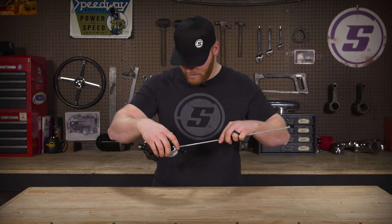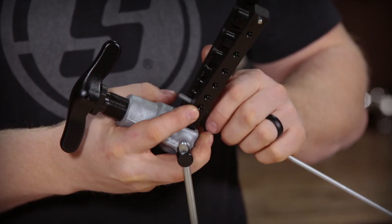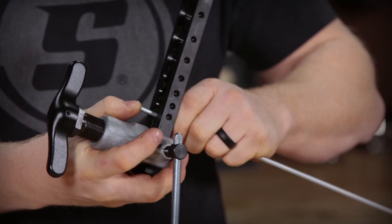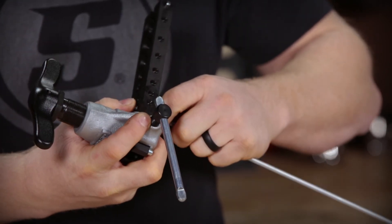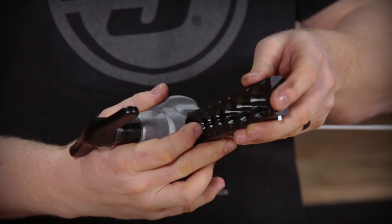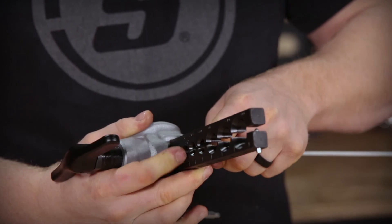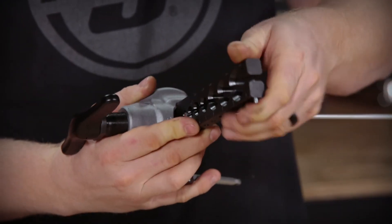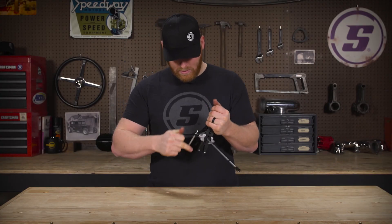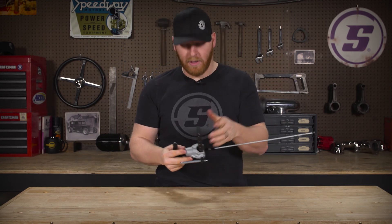From there, go ahead and put it back in the die, just like so, and wiggle it down into place. Set the height again — if you want it a little less, recess it; if you need a little more OD, vice versa. We'll do another standard size flare here. Hold that tight, slide this up, and snug it up. You can kind of feel it clamp down on that line, and then go ahead and do your second flare.